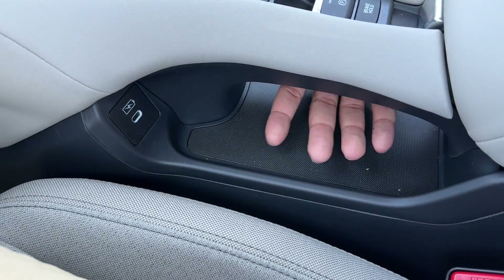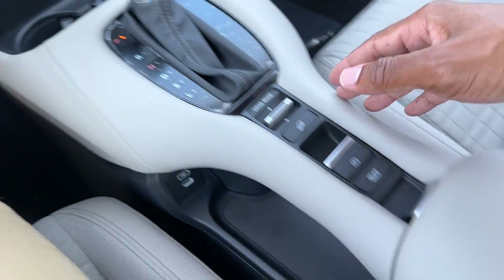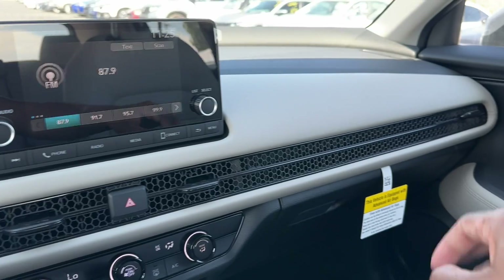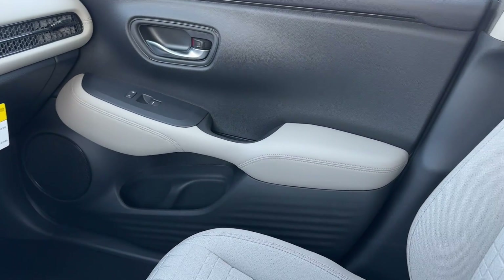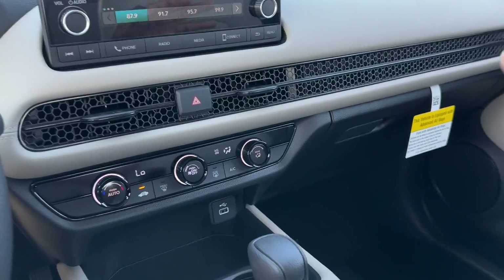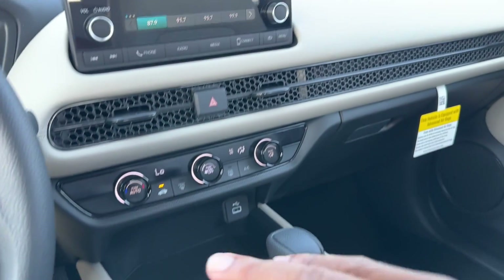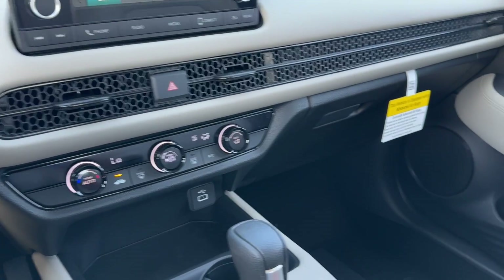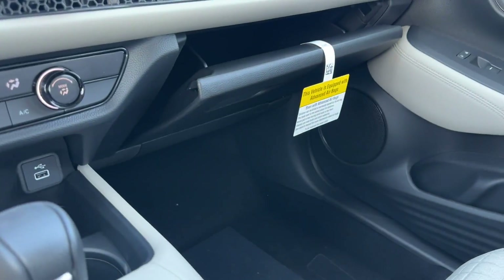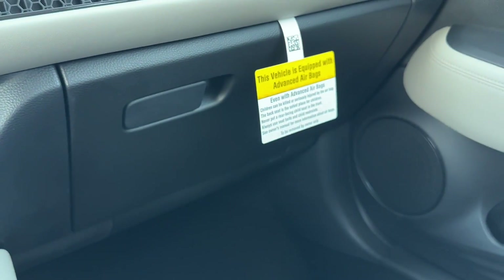There's a little pass-through here too — nice unique design. The gray accents really break up all the black in the interior. Black is a popular interior color, so you'll probably see more black interior options than gray, since a lot of people don't want to worry about keeping the gray clean. You have a simple glove box over here — nothing crazy and not lockable.